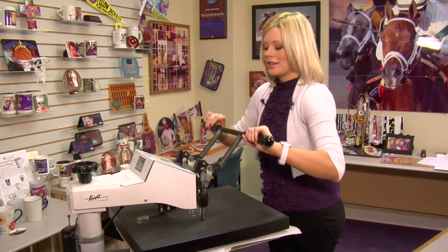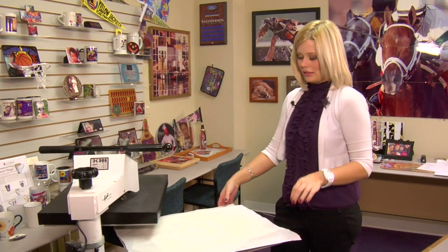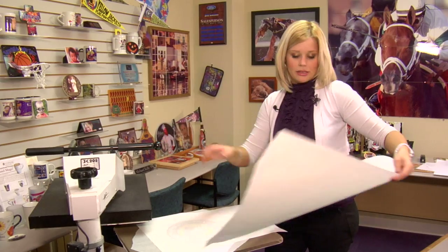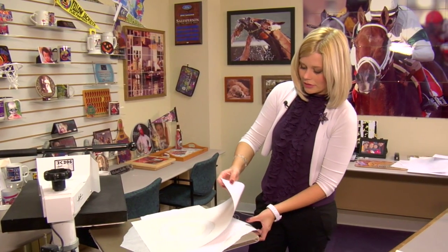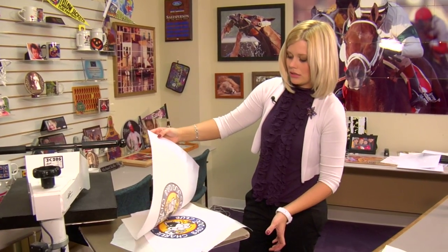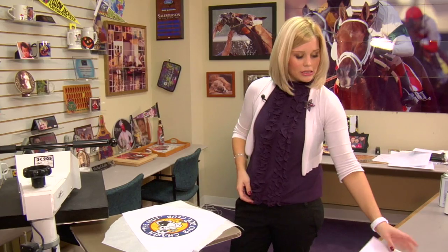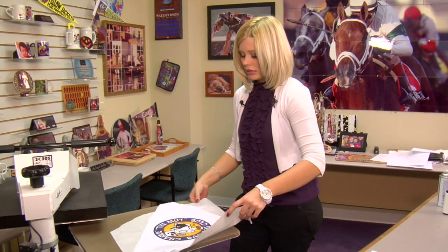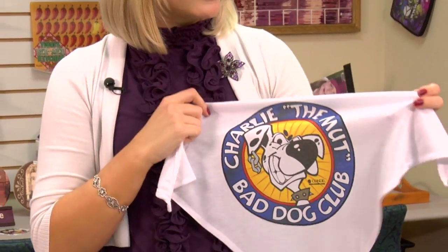That sound means we're done, so I'm going to lift and swing away on my press. Remove my top sheet of protective paper, peel away my transfer. That turned out excellent. Give it just a couple seconds to cool, and we should have completed our project.